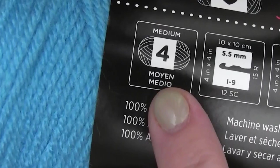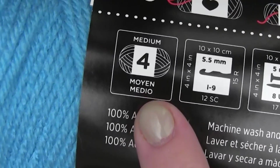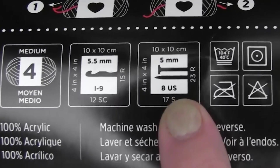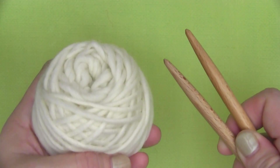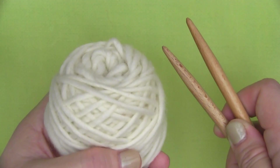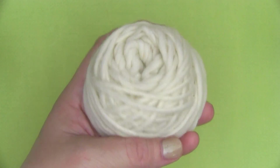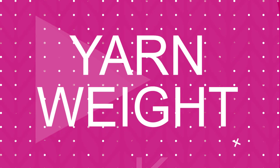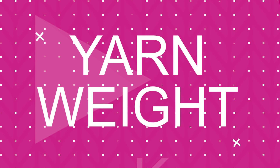Yarn labels tell you exactly how yarn and needles are best paired together. So if you already have knitting needles, you just need to match up their size with the suggested yarn weight. And if you already have yarn in your stash, you just need to match it up with the right size knitting needles.